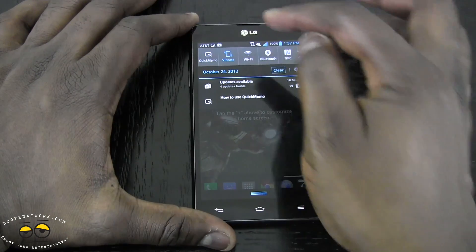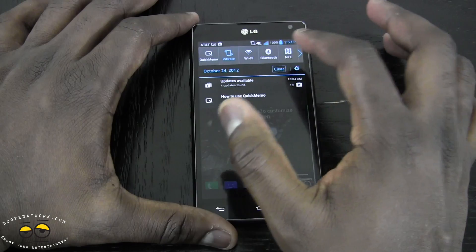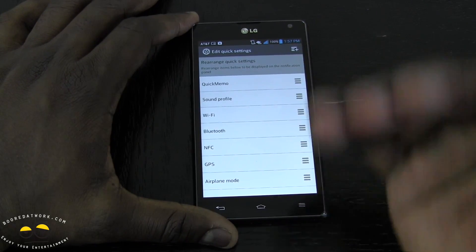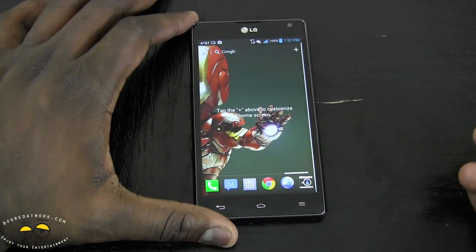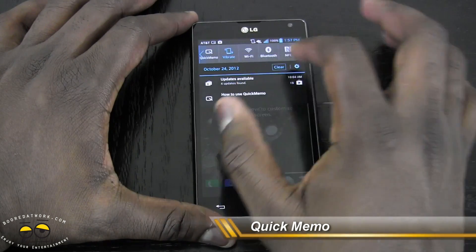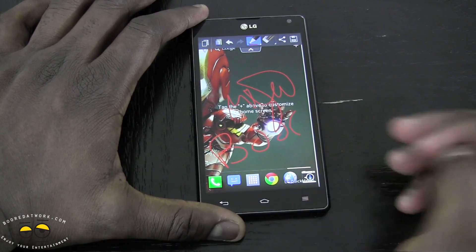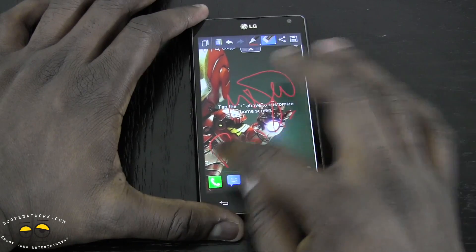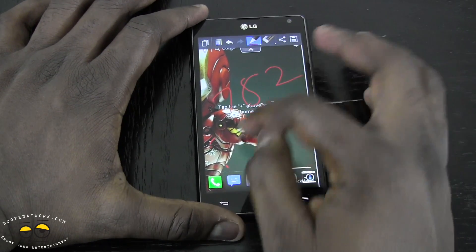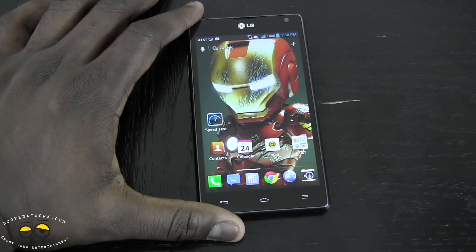There's something called Quick Memo, easily accessible through your notification bar along with quick settings icons for Quick Memo, Vibrate, Wi-Fi, and NFC — all editable. The idea of Quick Memo is this: if you get a phone call and want to write something down without a pen, you just pull down the notification bar, tap Quick Memo, and you can write directly on your screen with your fingers. You can jot down a number, save it, or just hit the home button to dismiss it. Very simple and easy.